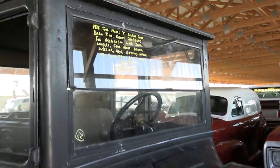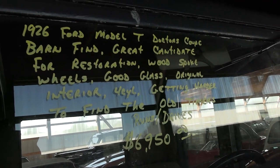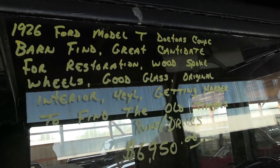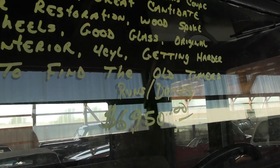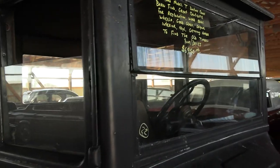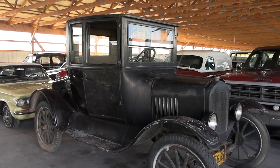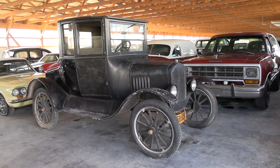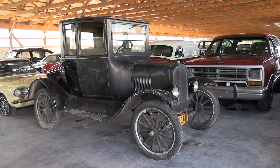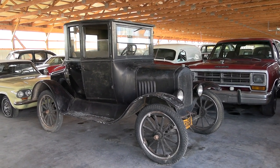Let's go ahead and check out the specs on it. Once again, it's a 1926 Ford Model T Doctor's Coupe, $69,500. But anyway guys, I thought you'd like a quick look at that one. As always, I do appreciate you watching and commenting, and if you haven't already, click subscribe and we'll have many more videos on the way. Thanks again. Bye.